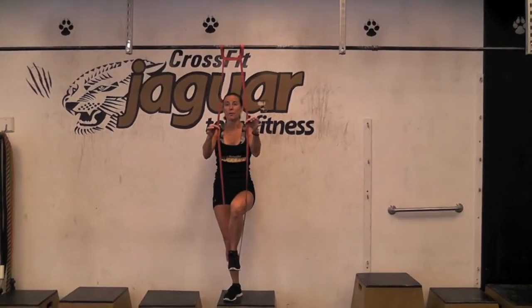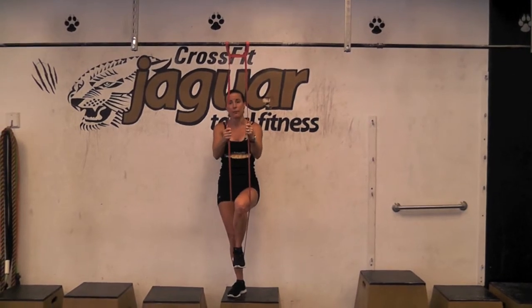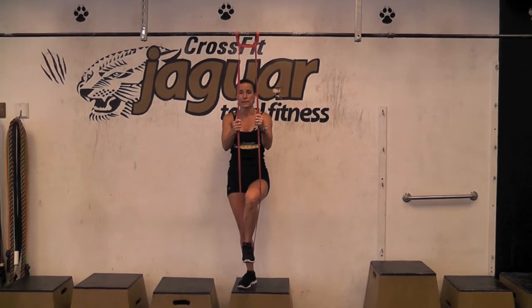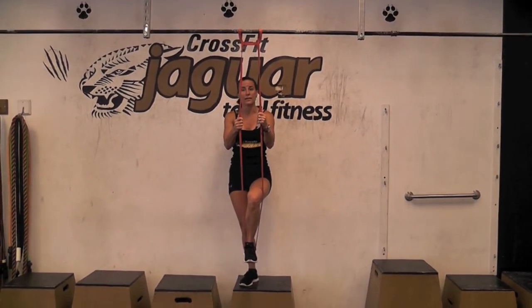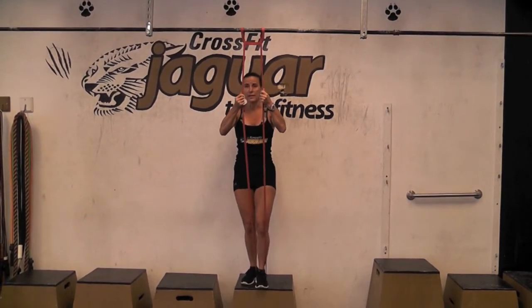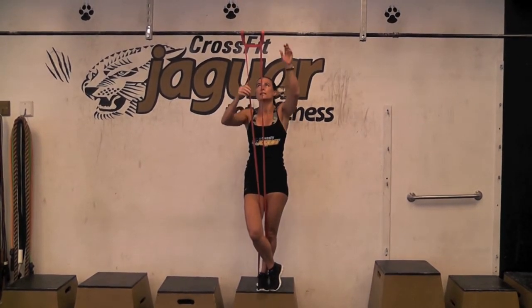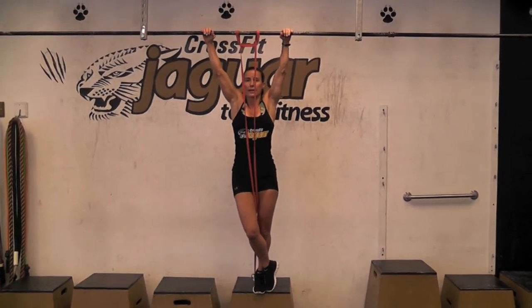Well worth the nominal investment — I've gotten far better results with clients using a band, which allows you to assist in a pull-up by using less of your body weight. Place one foot in the band, cross the other leg over to minimize swinging, and perform as a regular pull-up.